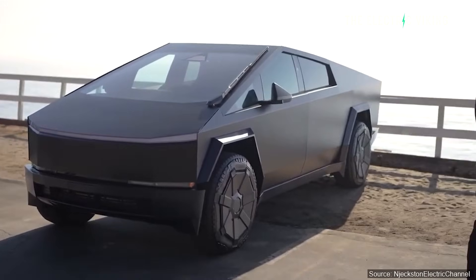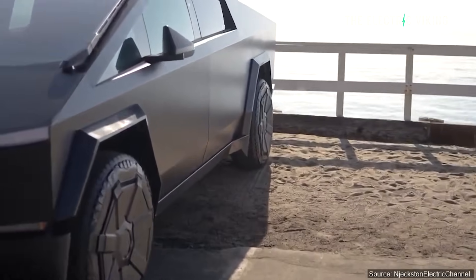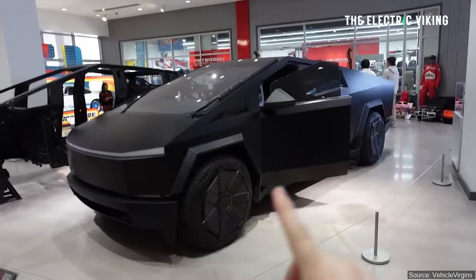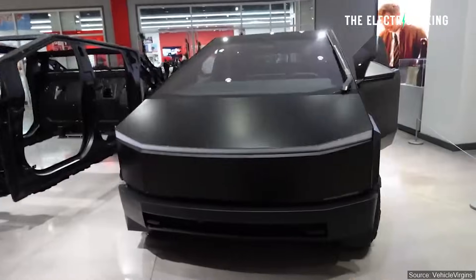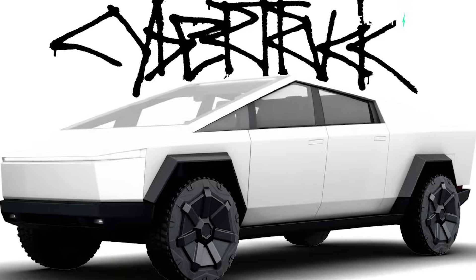A lot of people apparently are choosing to get their Cybertrucks wrapped. You can get Tesla to do it — you can pay Tesla a fee of around $7,000 to get the Cybertruck wrapped in either black or white. The black version is a matte black version and the white version is a matte white version. Both of them, in my opinion, look good.